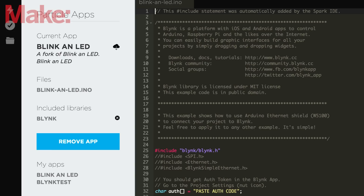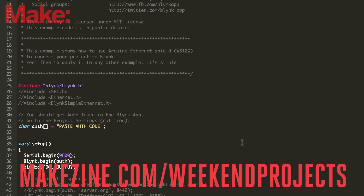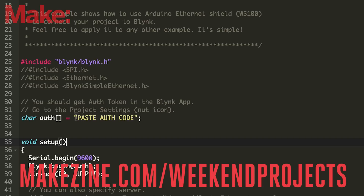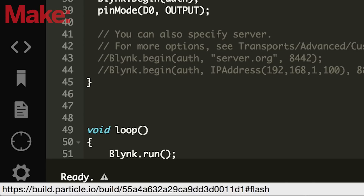Open the Particle Build IDE and paste in the project code. If it looks familiar, it's basically the Blink example sketch. You can get it from makezine.com or from a link in the description below. Paste in the authorization code from your Blink project and flash the core.